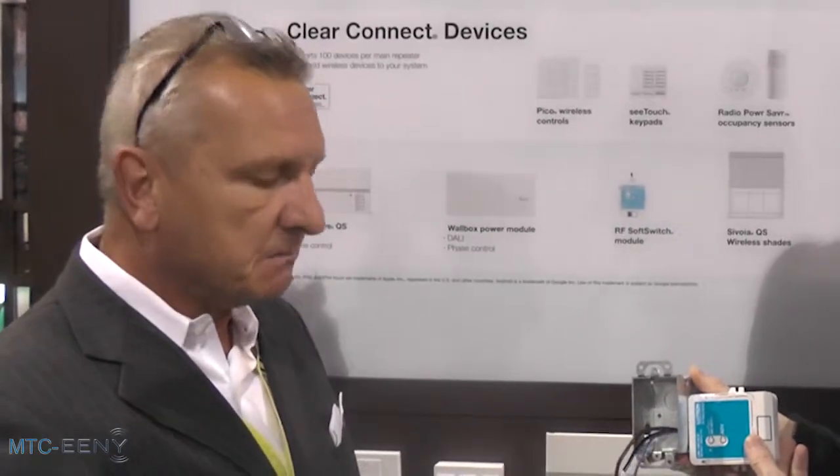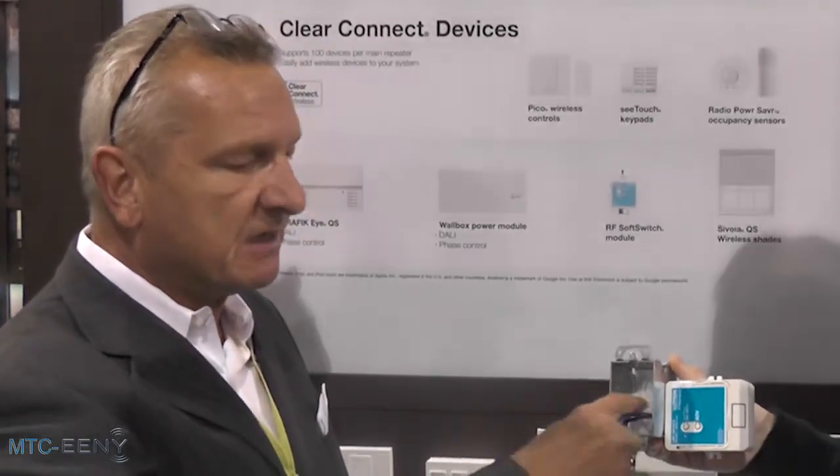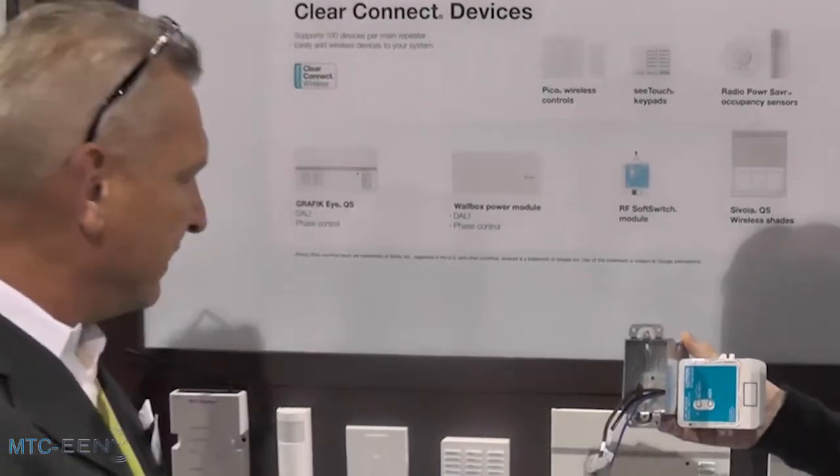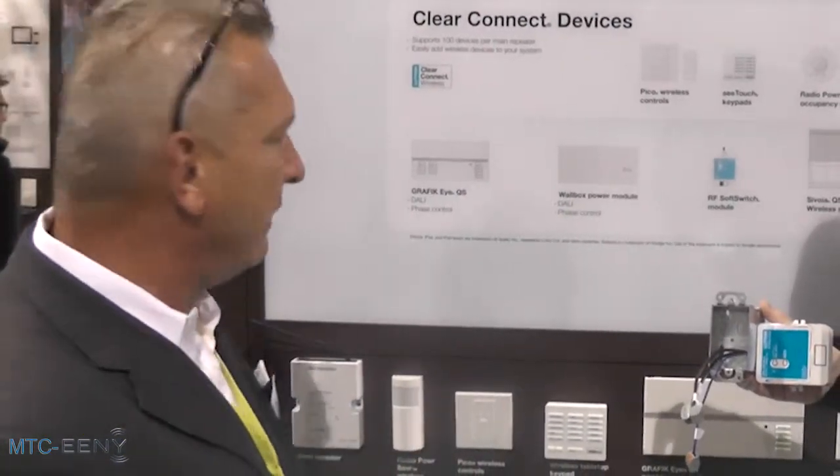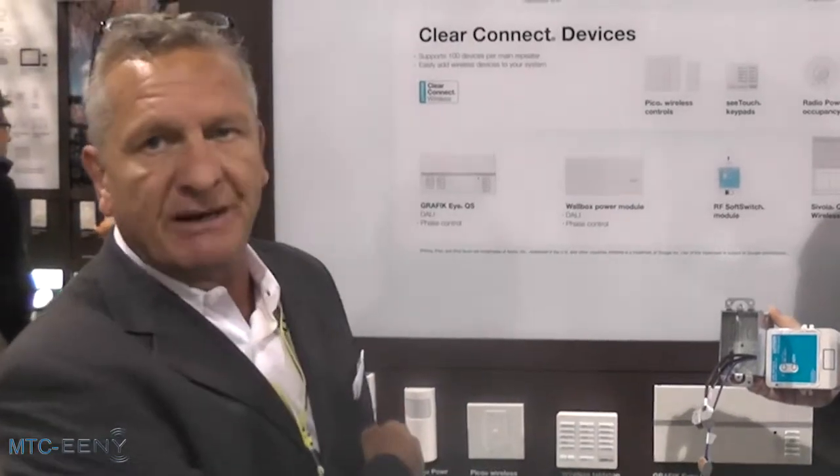This is great. Supposing your customer says, I've just added some landscape lighting. All you've got to do is get the electricity wired to this in the basement. You pair it with the Radio RA2 system or HomeWorks system and you're online straight away with access to the Astronomic Time Program and other bits.